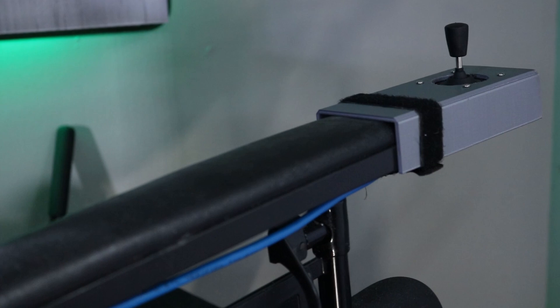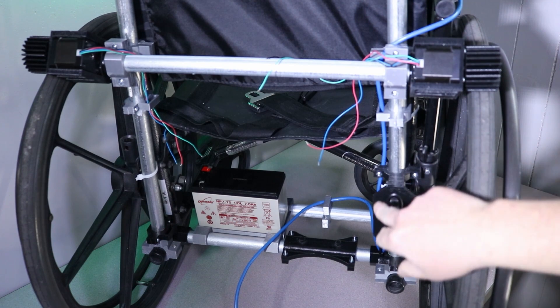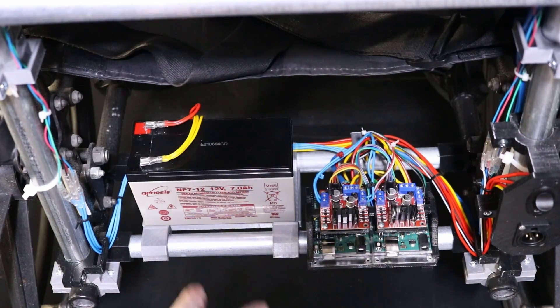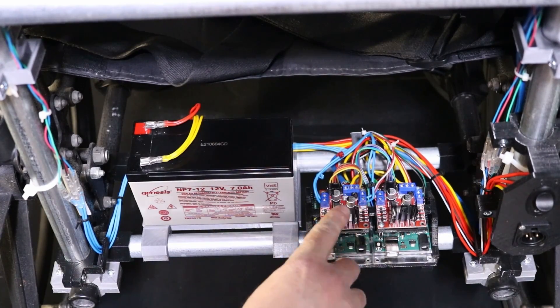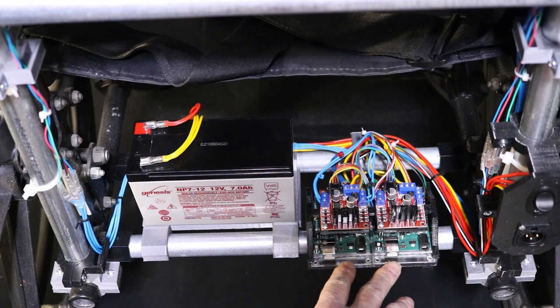We have our controller set up on the wheelchair. As you can see, the cable is coming through here, then coming down in behind the XLR and power, and down to the final turn. We have it all wired up — we've got the L298N ends set up. The only thing we need to do is get the code uploaded to the Arduino UNOs.